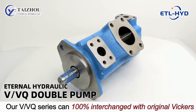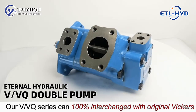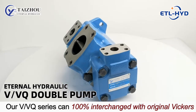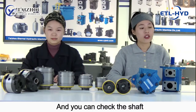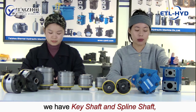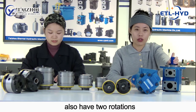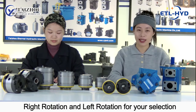Our V and VQ series can 100% interchange with original Vickers. You can see the same blue color — very beautiful. You can also check the port options. We have P port and slim port. We also have two rotation options: right rotation and left rotation, for your selection.